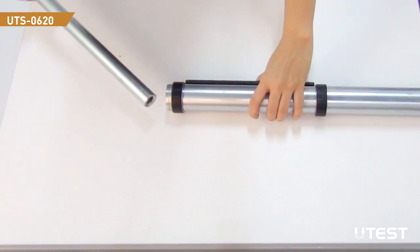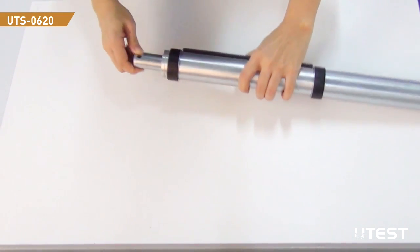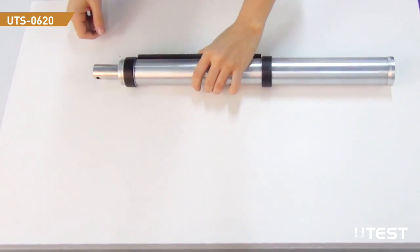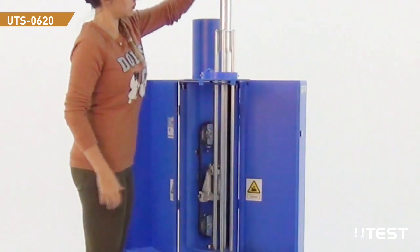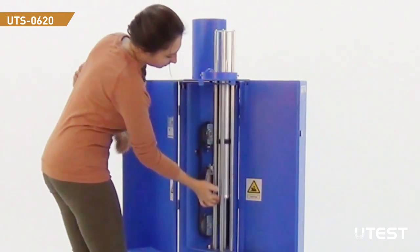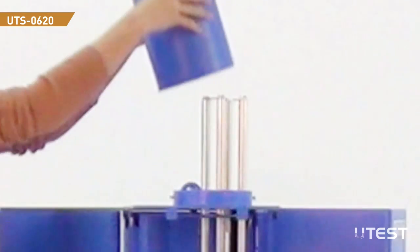The weight of the rammer is 2.5 kg. Put the concentric additional weight bar to increase the weight of the rammer. After arranging the rammer, install it back and simply slide it down from the top of the equipment. Then place the protective cover back.